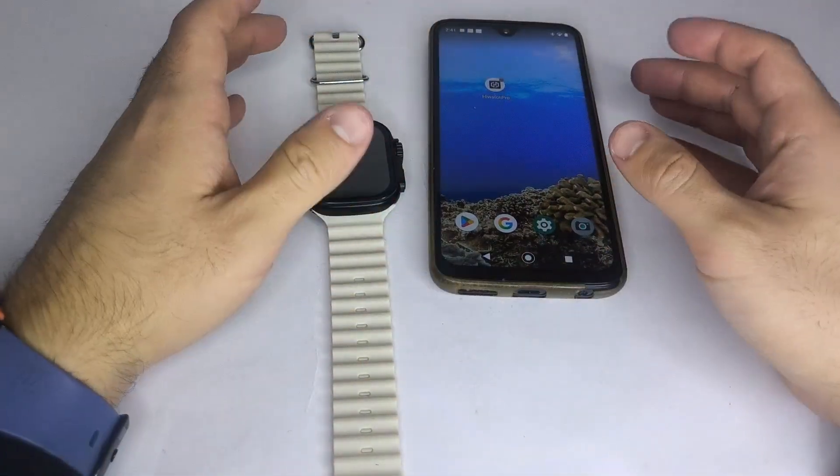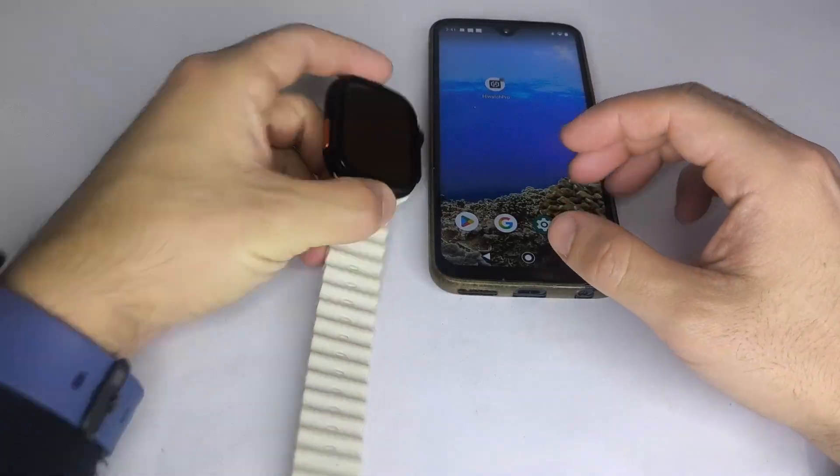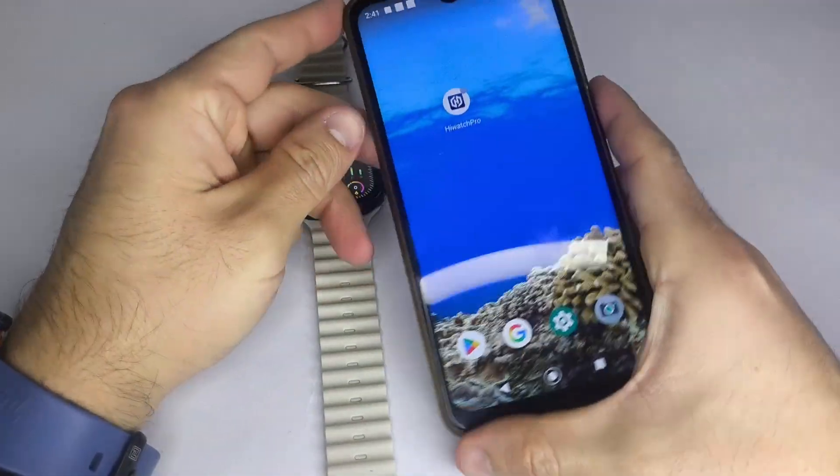Hello everyone, I hope you're doing well. In this video, I want to explain how to add contacts to your smartwatch using the HiWatch Pro app.